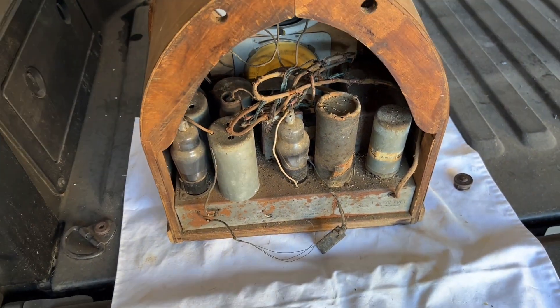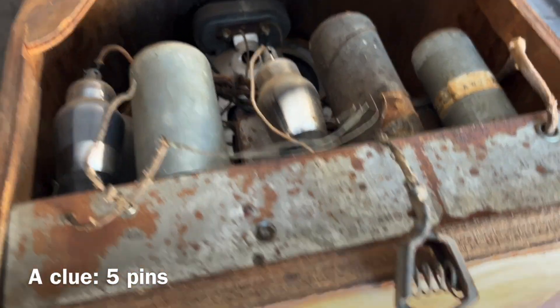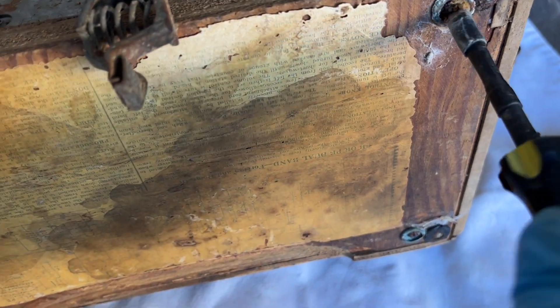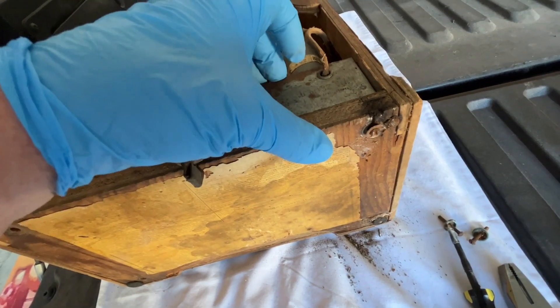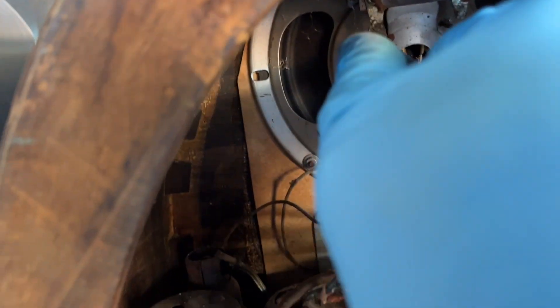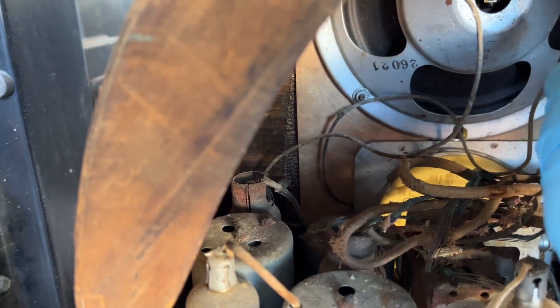We'll explore that more — it's probably just the synchronous vibrator with the transformer sitting behind that. We'll get these old rusty fasteners off and pull this thing out, take a look at it together. Just to keep the loudspeaker in place right now inside the cabinet, I'm going to cut the lead wires to each terminal.